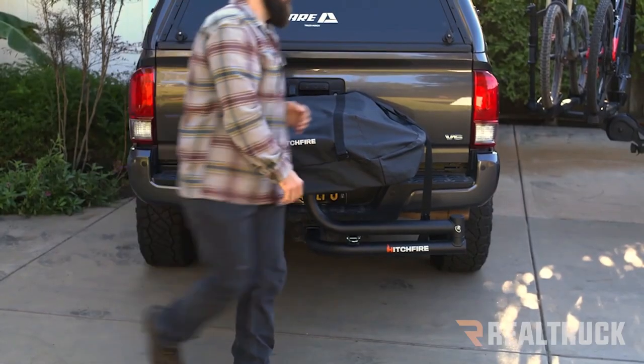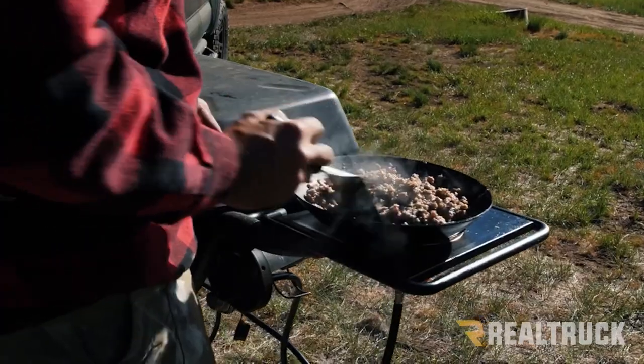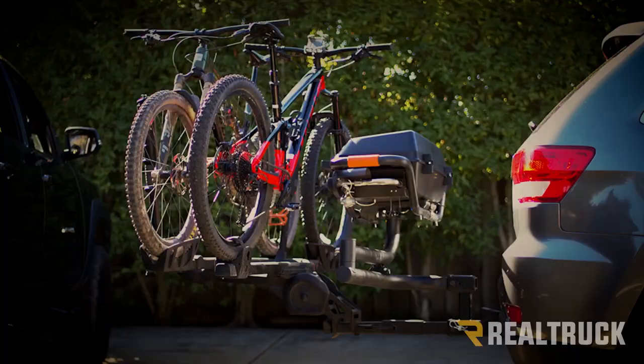The custom fit grill cover will shelter it from the elements when it's not in use. The side burner lets you expand your cooking abilities. A propane tank adapter hose is available, and the hitch extender will give you more clearance between the grill and the vehicle.